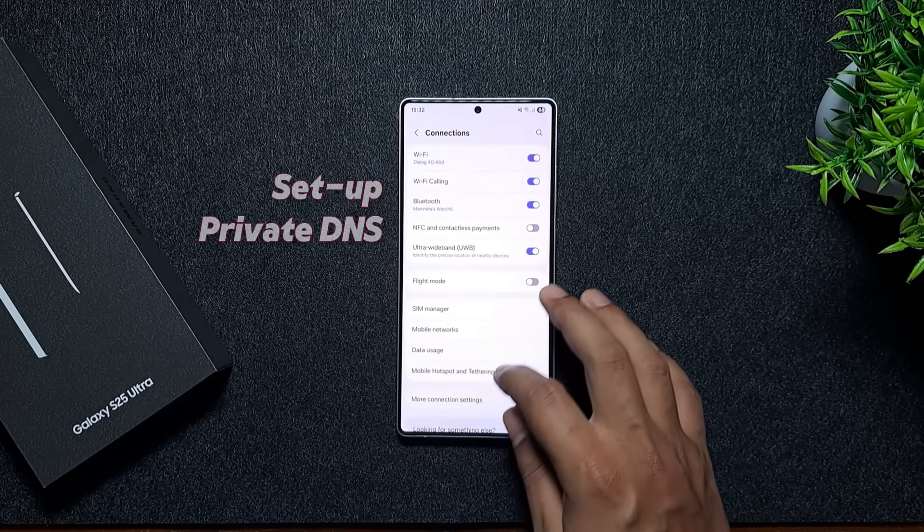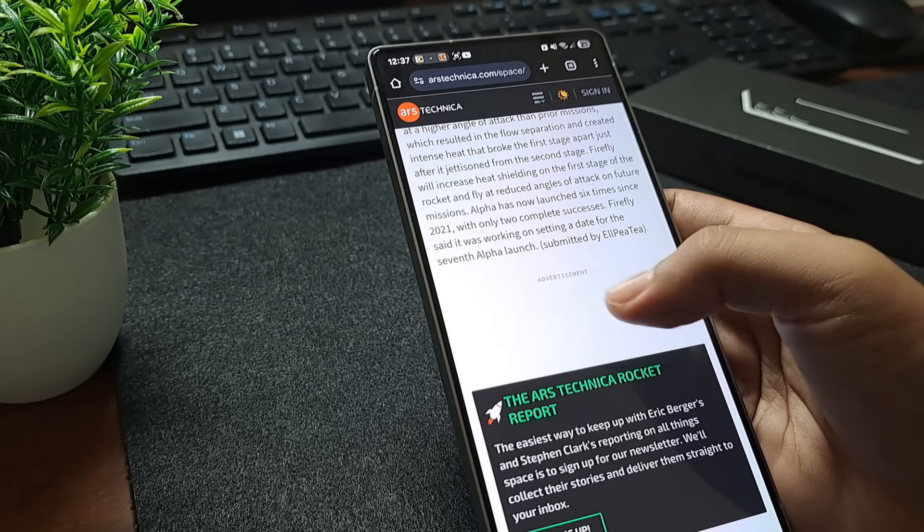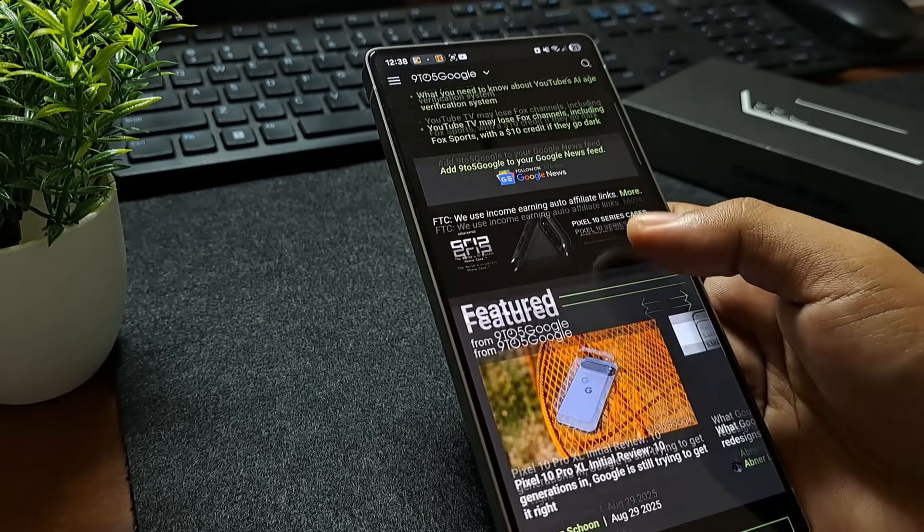Next, let's set up AdGuard as your private DNS. This will block most ads across apps and browsers without needing a separate app, so make sure to set that up.